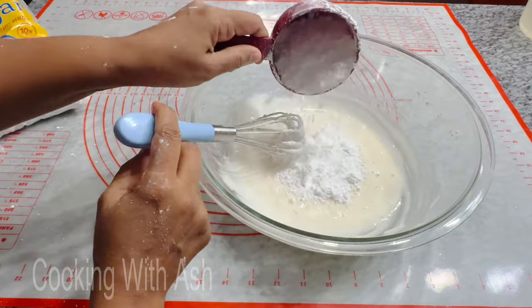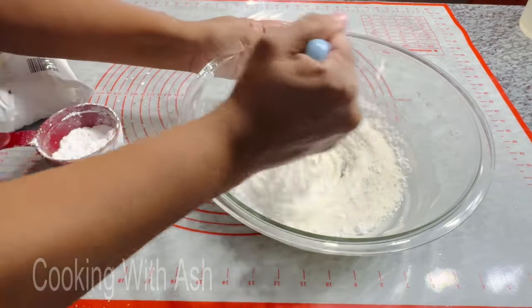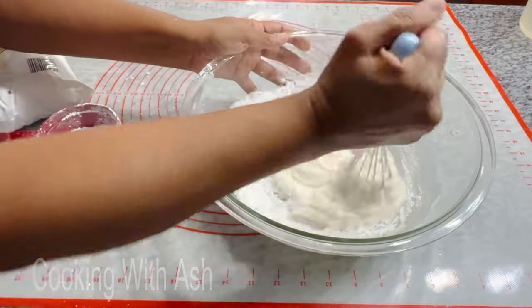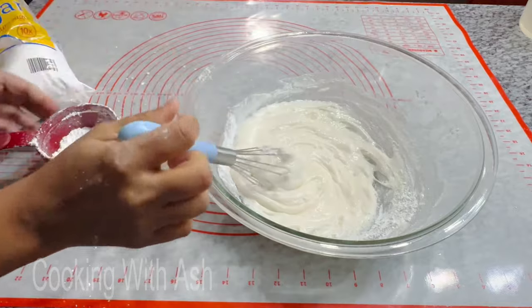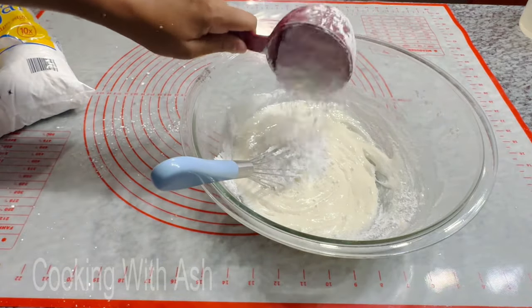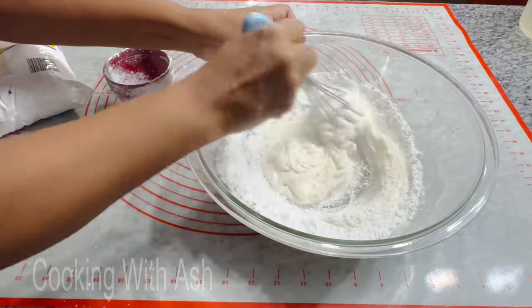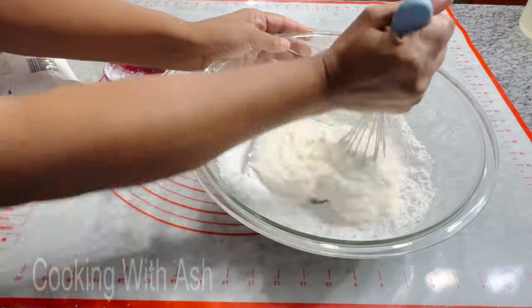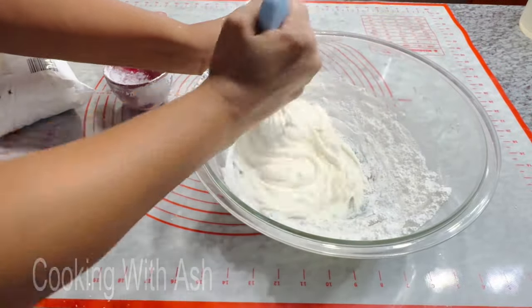I'm going to gradually add a little bit more powdered sugar and work it in, because I'm trying to use a piping bag and pipe some roses on top. I am not the greatest when it comes to doing this, so we'll see how far we get. I'm gonna add a little bit more meringue powder here.